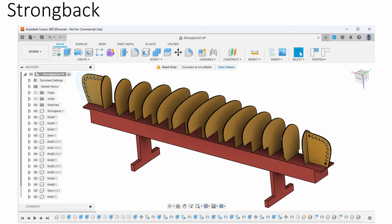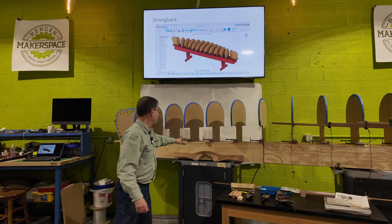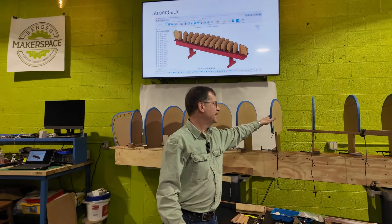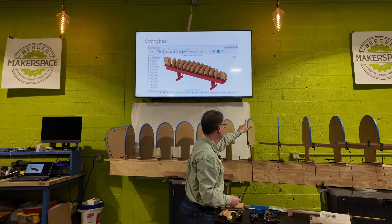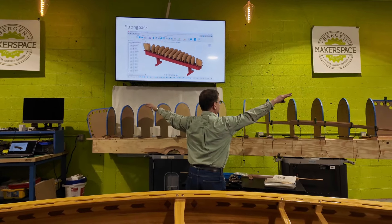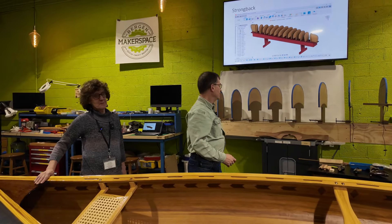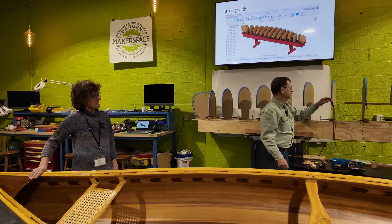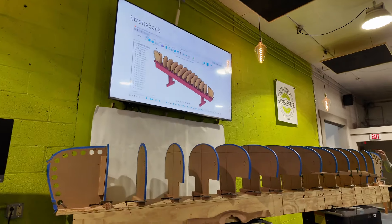Now let's talk about how it got built. The hull is built around a contraption called a strong back, and on the strong back are these mould sections. Each one is a different shape, and in this design they're symmetrical about the middle one. They're numbered: zero, one, two, three, four, five, six — and then you've got the ones on the end that the stem wraps around. All those holes on the end are for clamps to hold the stem down onto the mould.